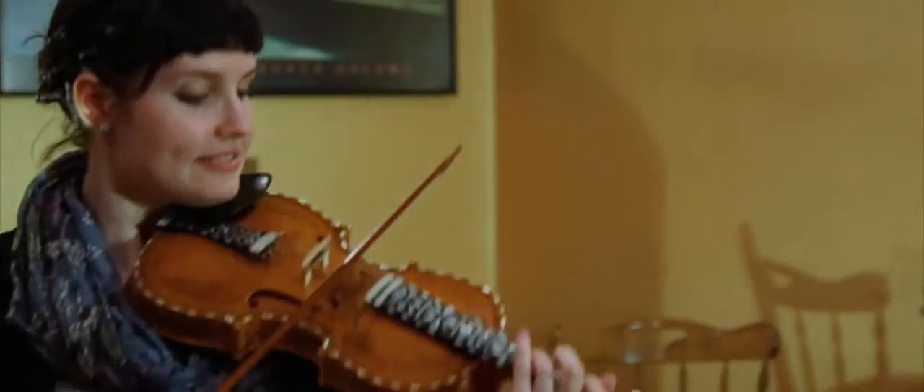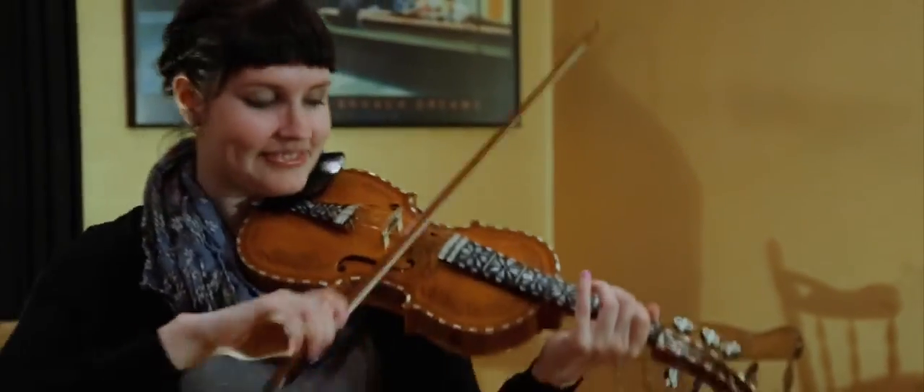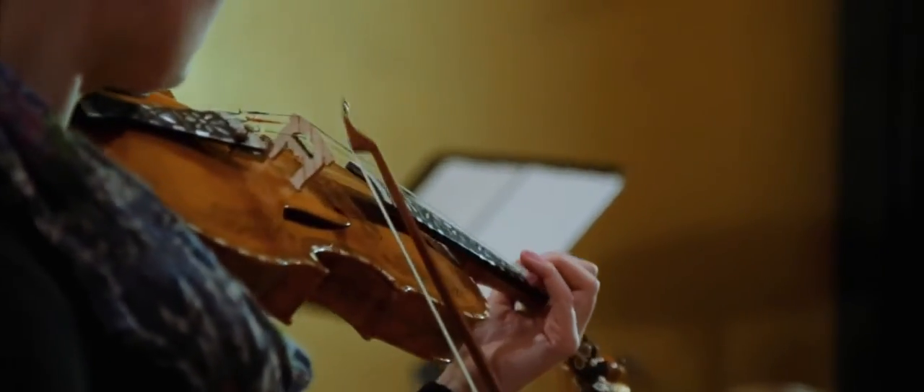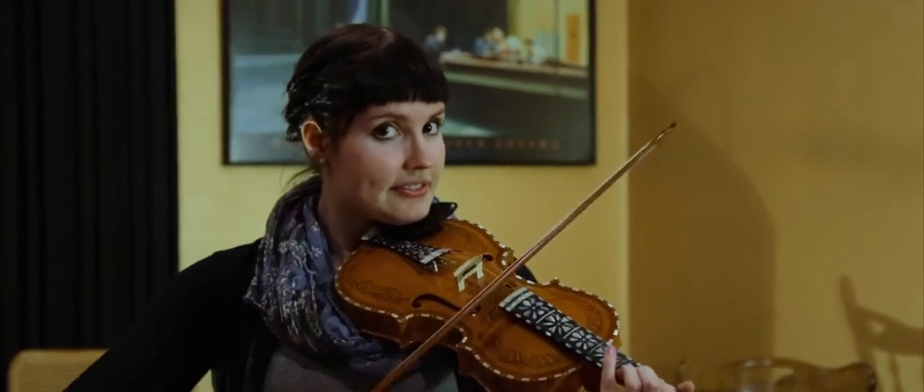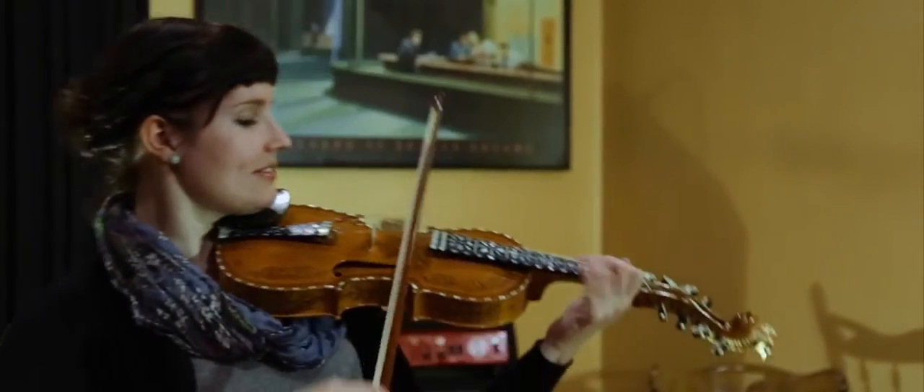I started playing hardanger fiddle when I was 16. Fell in love with the eerie quality of the sound, and yeah, been playing it ever since and really like it.